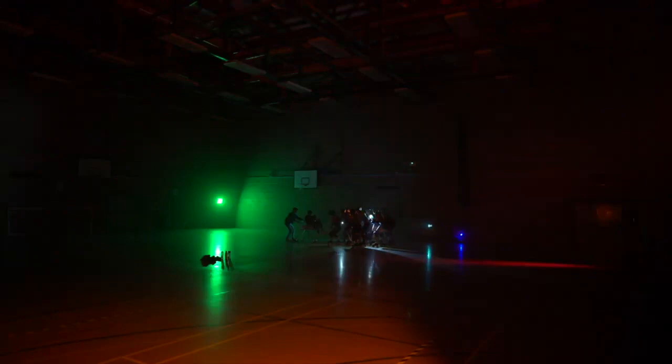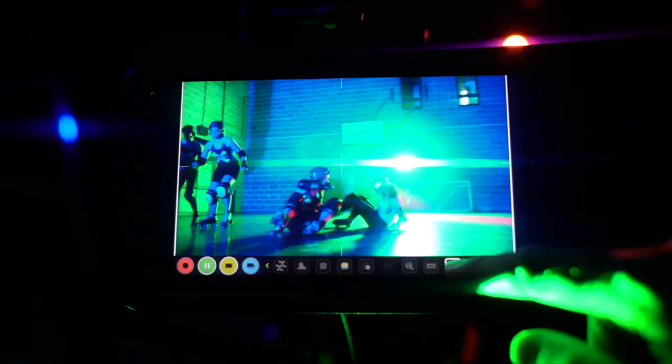And of course, as with other Atomos units, you get everything you could possibly need on a bright, colourful, quality screen.